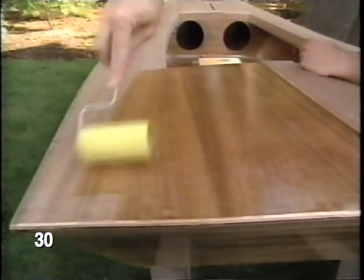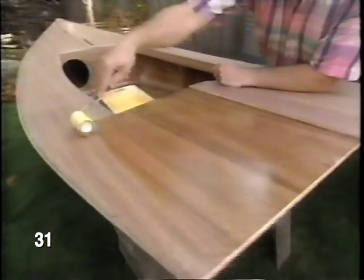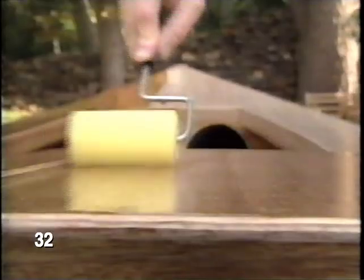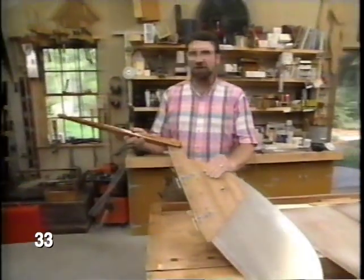The epoxy is a little different than the one we used for bonding. It has a different hardener which extends the life of the epoxy. Now with the epoxy all rolled on, while the epoxy dries, let's start working on the rudder tiller assembly.